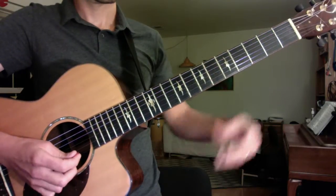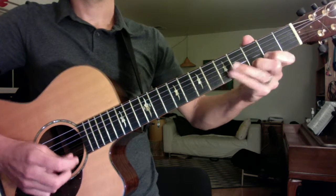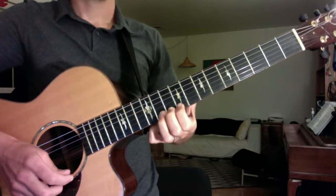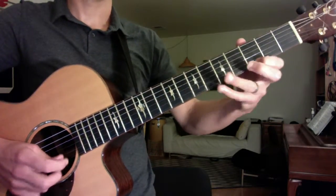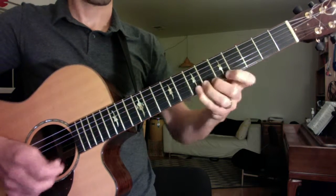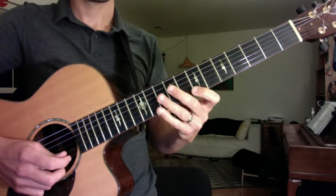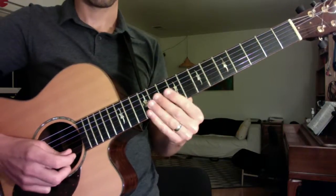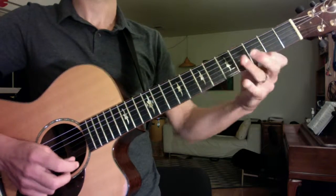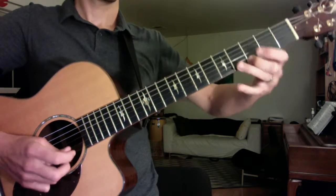Keep it on the first string. [musical performance — B section again]